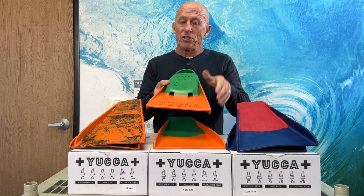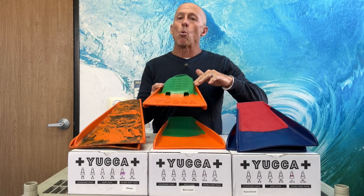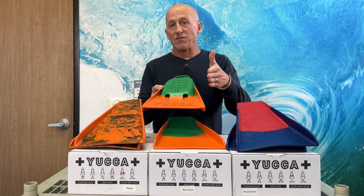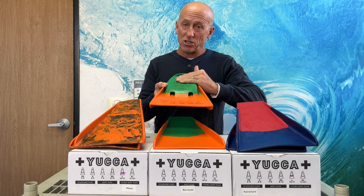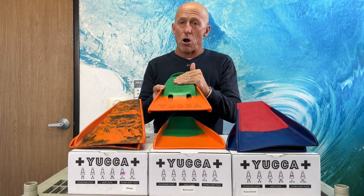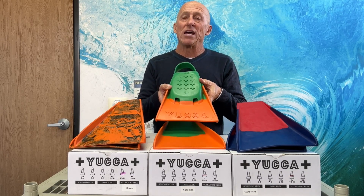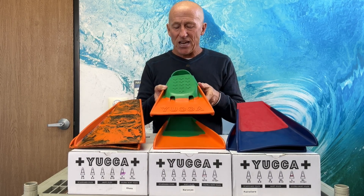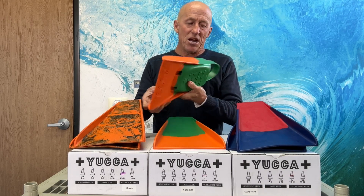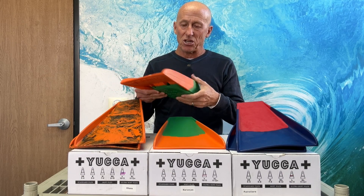Flipping the fin over, you can see they have a pretty good size foot pocket — good for wider feet or if you're wearing fin socks or booties. They have a grip pattern on the bottom, so you get grip if you're walking across rocks or reef. The dual drainage holes at the toe end of the foot pocket are really convenient for draining out rocks, sand, and shells. A nice beefy heel strap as well is going to keep the fins secure.